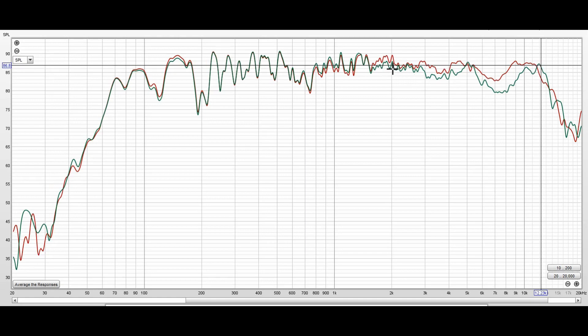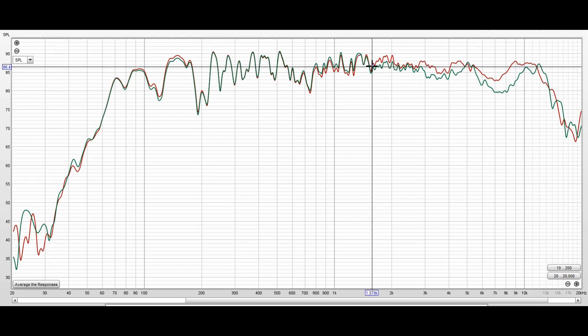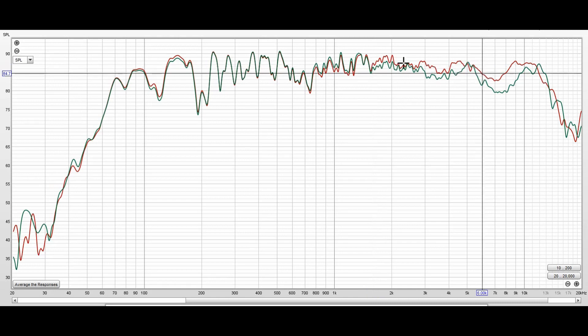The response is fairly smooth from about 1.6 kHz to maybe 6 kHz. Above that it has a little jagged character, which is probably largely related to the room I'm measuring in.